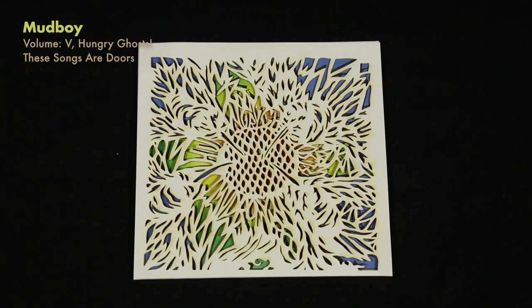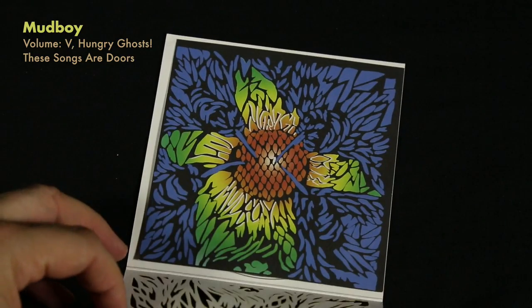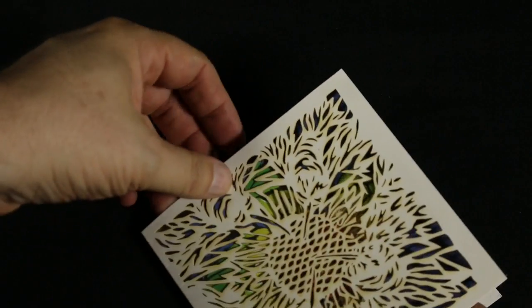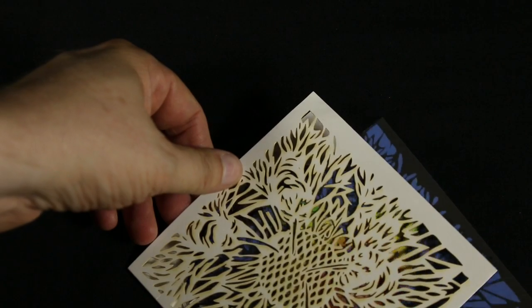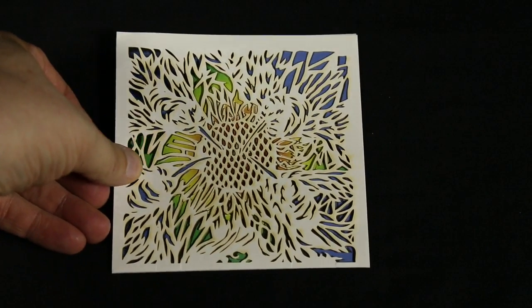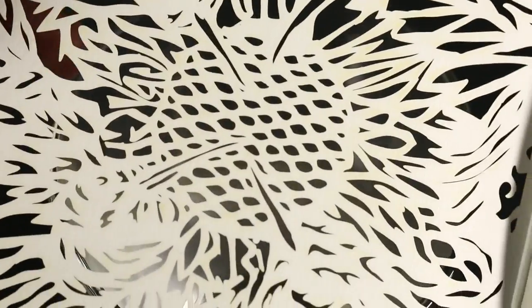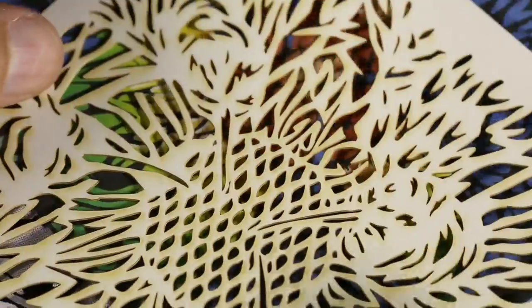I want to show this release from Mudboy as well. It's actually a laser cut cover, which is kind of unique. Normally you'd expect something like this to be die cut, but to actually have it laser cut is unusual. If you look at this up close, you can actually see the paper slightly browning from the burning of the laser cutting, which is kind of cool. And then this sleeve on the inside alters as you slide it around behind the laser cut — it's just visually pretty interesting, really delicate. You've got to be kind of careful with this. There've been other bands that have done laser cut stuff, but this is just an unusual one I hadn't seen before.